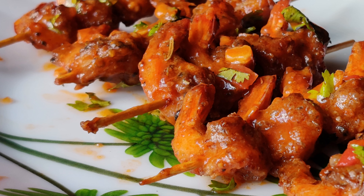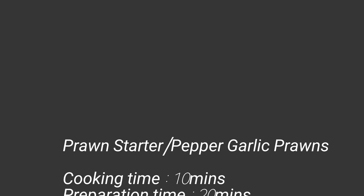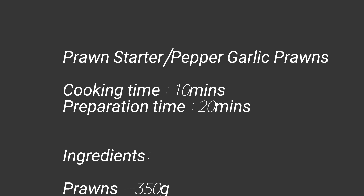This is a delicious and lip-smacking restaurant style recipe, but of course we can make it easy, quick and hygienic, and of course it is homemade too. So let us see the ingredients required for this.